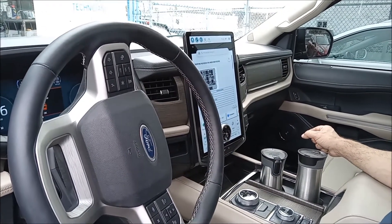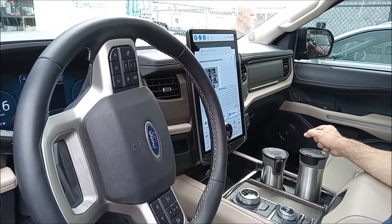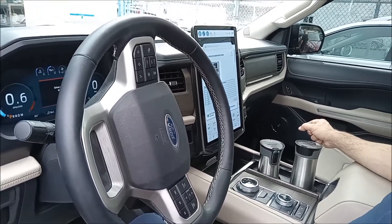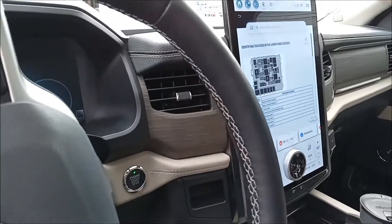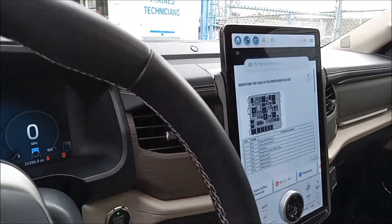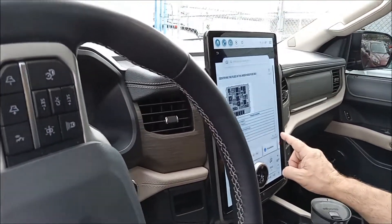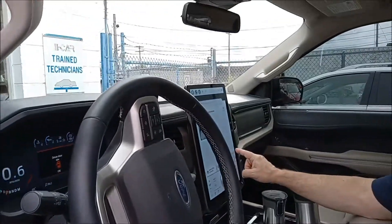Joe Beermaster the car master here with another video. Today we have a 2022 Ford Expedition — this applies to multiple years on this new style. Nice vehicle. Look at this beautiful screen it has here; it will tell you where the fuse box locations are and what the fuses are for. It doesn't really come with a manual — you can get that information right here on screen.